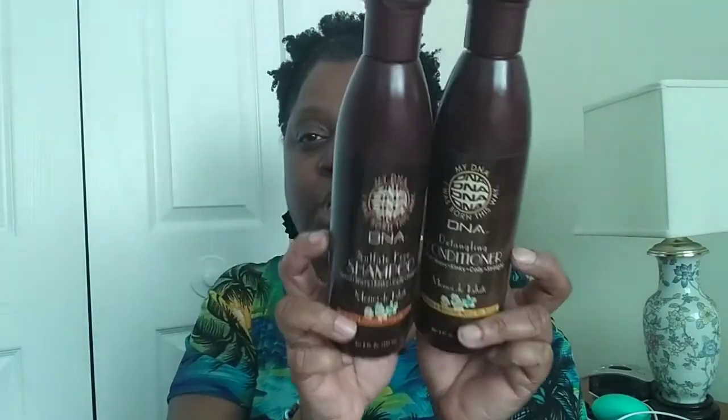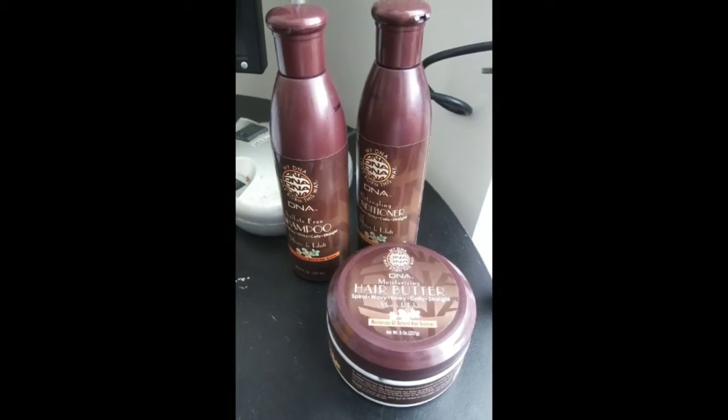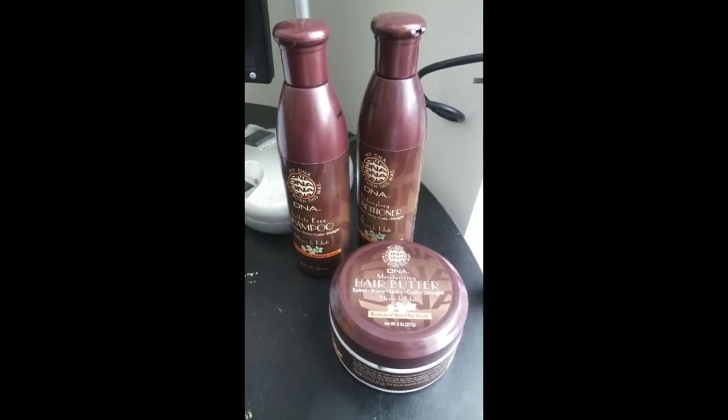Moving right along — the products I'm going to review today are the myDNA shampoo, conditioner, and hair butter.